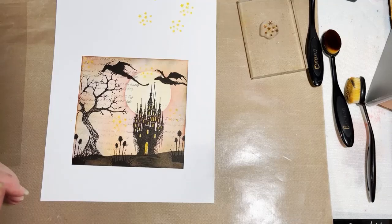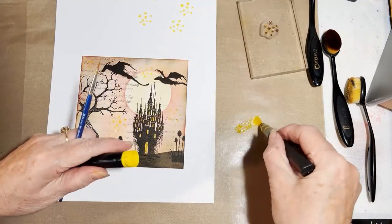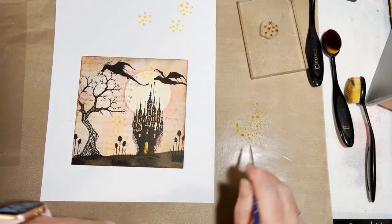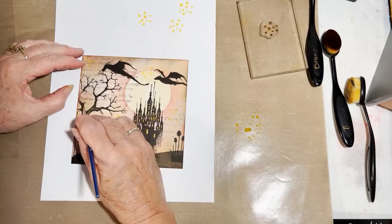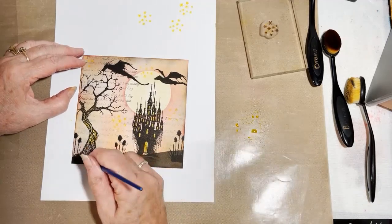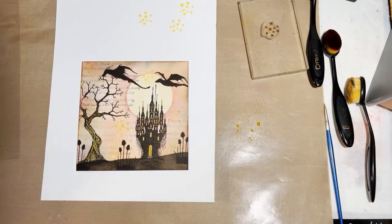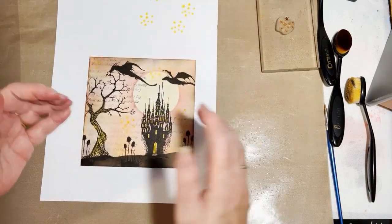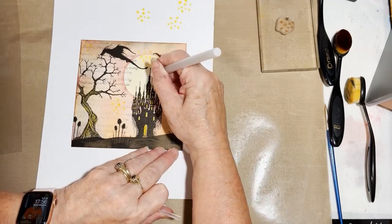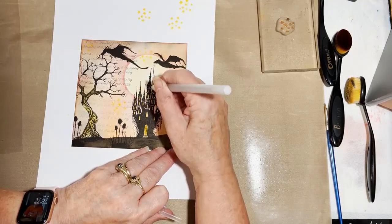I've also coloured my tree with yellow ink — sorry, I forgot about that! Once again, we'll spray some water on our yellow ink and quickly paint our tree. So there we go. The last thing to do before shadowing the background is to just highlight our castle with our clear gel pen — it brings a bit of sparkle.